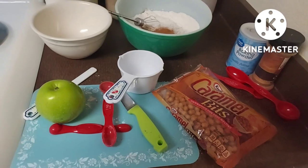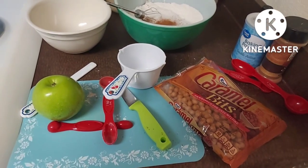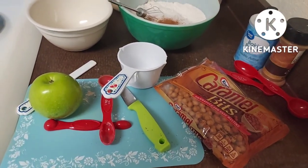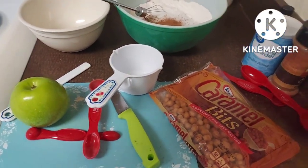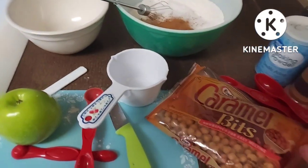Hello guys, it's Carol. How are you? I'm about to make caramel apple muffins — caramel, however you want to pronounce it. Caramel apple muffins is what I'm going to say.